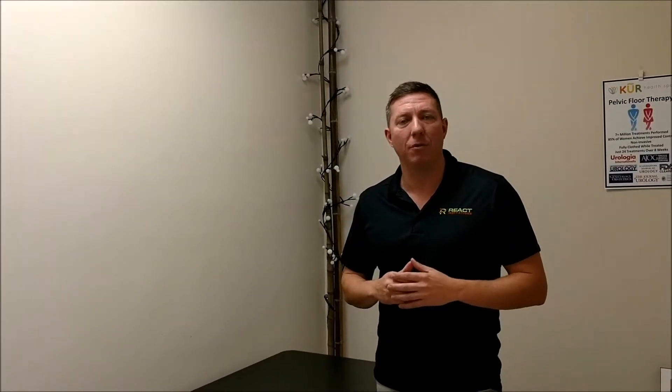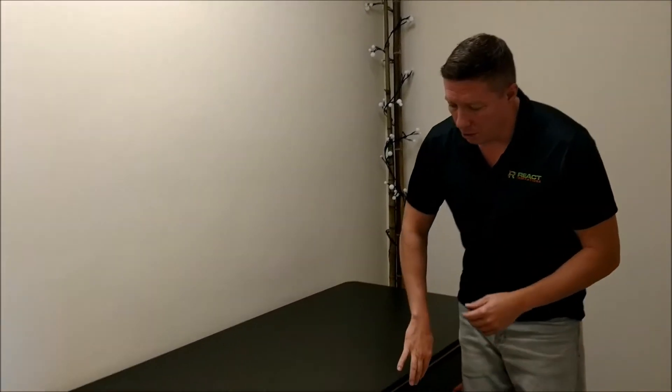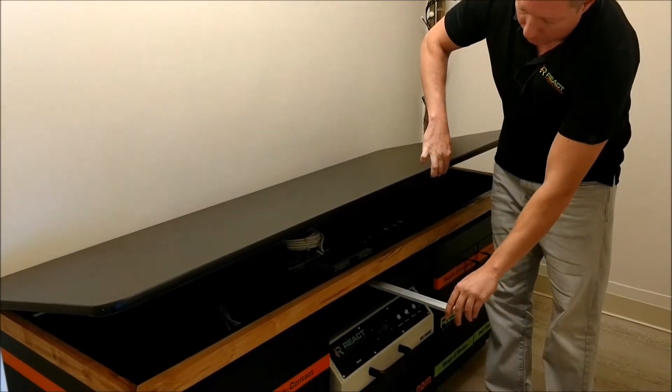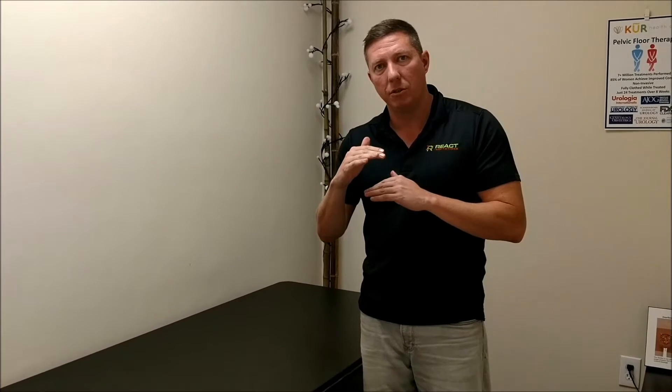We're excited to talk to you about our revolutionary bioelectric magnetic therapy. What you see here is one of our units — it's a table. Underneath the table you see our bioelectric magnetic head, which can go back and forth. That pulse actually shoots through wood, comes through clothing, and can penetrate up to four inches into the muscular structure.